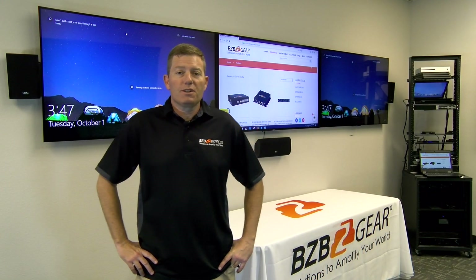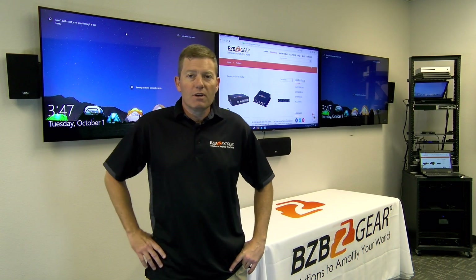Hey guys, thanks for joining us back here at BZB Express TV. Glad to have you. Today we've got a quick video — we're gonna go over our new scaler.